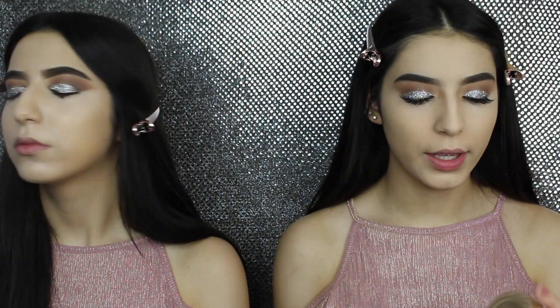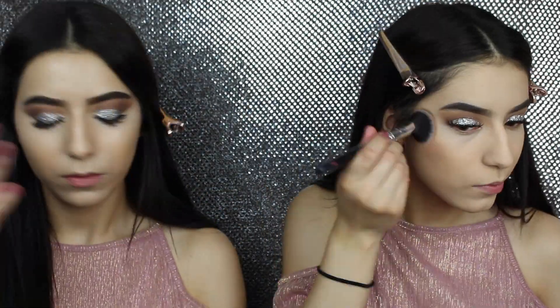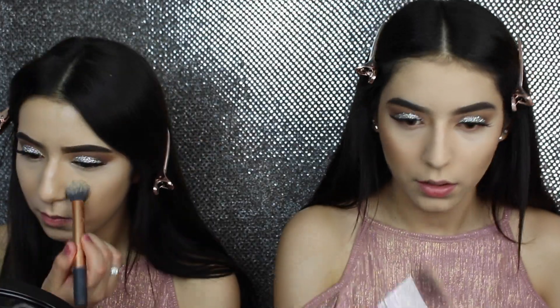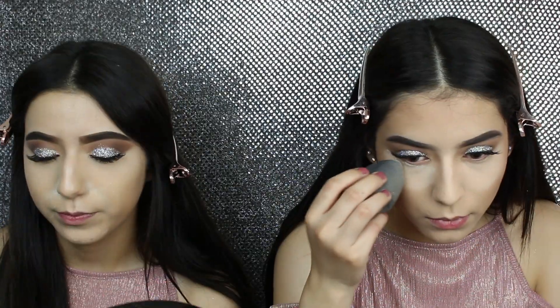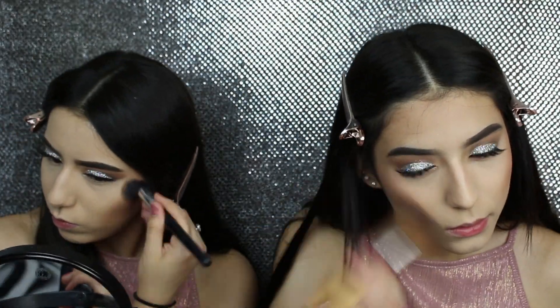So I'm gonna be using the Too Faced Chocolate Soleil. I'm also gonna be using the Laura Mercier Translucent Powder and setting it under my eyes. I'm gonna be using the Chocolate Soleil from Too Faced to contour. Now I'm just gonna go with the blush — I'm gonna be using Milani Berry Amore.